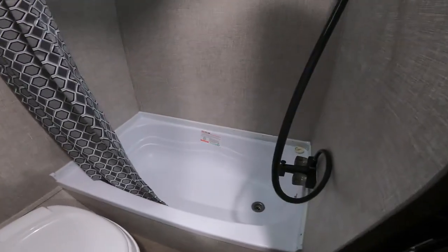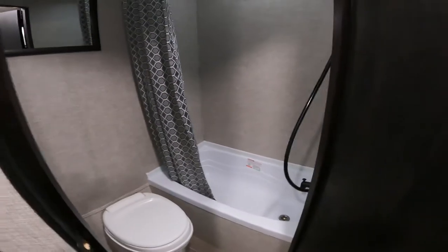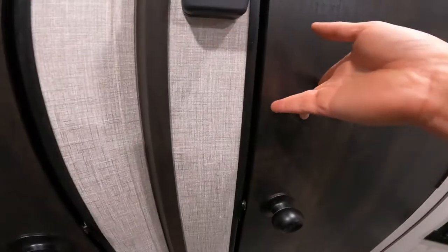It's a pretty standard bathroom with a tub and shower. One of the things I like the most about this is the large closet storage area.